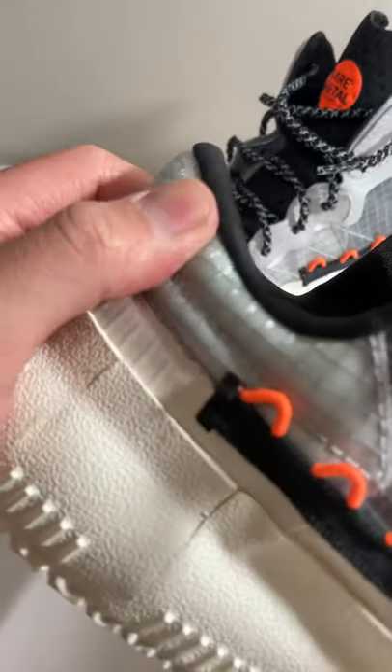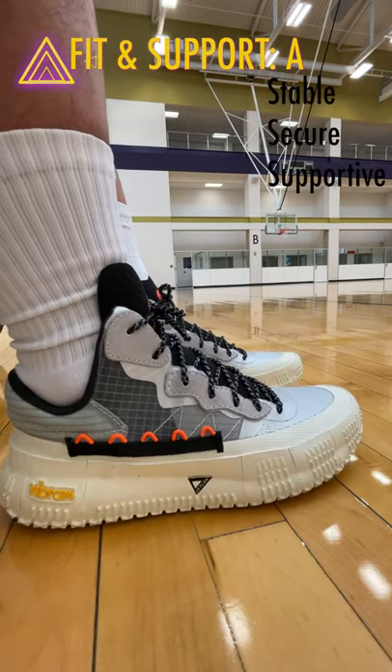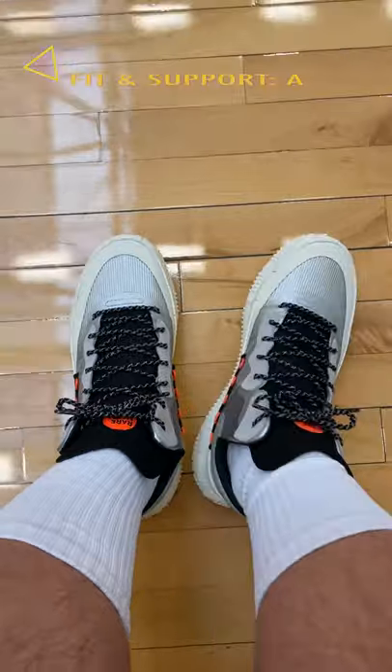The heel and ankle area is well padded with a nice amount of foam and lining material that hugs your achilles very comfortably. I was initially skeptical of the super low ankle cut, but once I laced them up my feet were locked down securely and comfortably, even with wide feet.